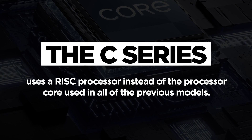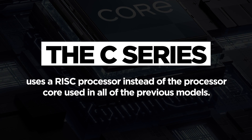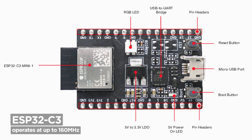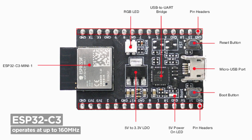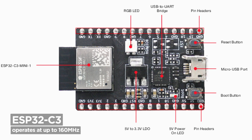The C series uses a RISC, or reduced instruction set, processor core instead of the core used in all previous ESP32 models. It comes in three versions: the C2, C3, and C6. The C2 has a single RISC core operating at up to 120 MHz and supports both Wi-Fi and Bluetooth 5, but it doesn't include USB and its security features are minimal. The C3 operates at up to 160 MHz, includes a full-speed USB port (though not On-The-Go like the S series), and has much better security features compared to the C2. It also supports both Wi-Fi and Bluetooth 5.